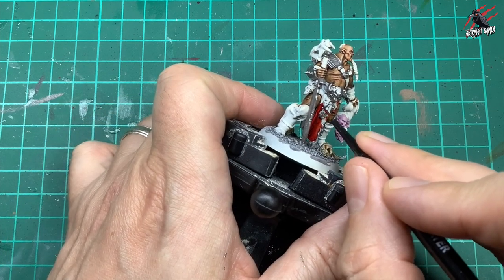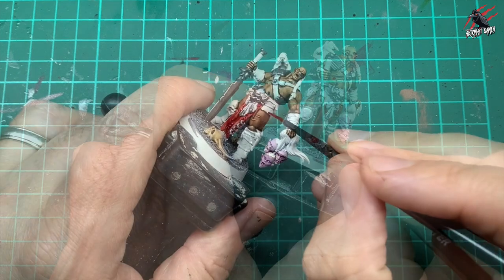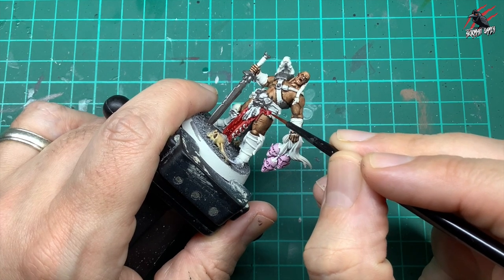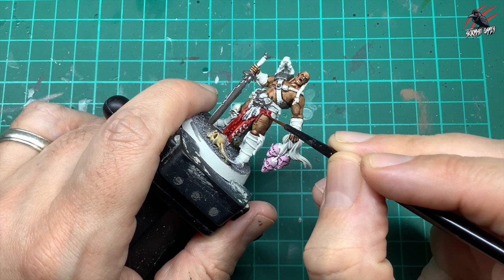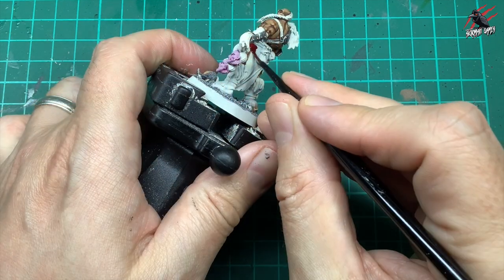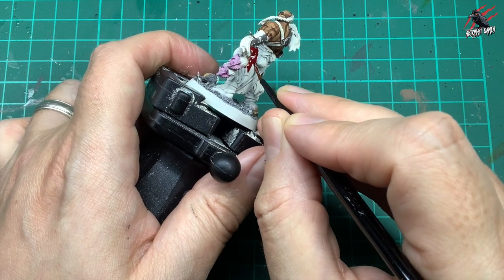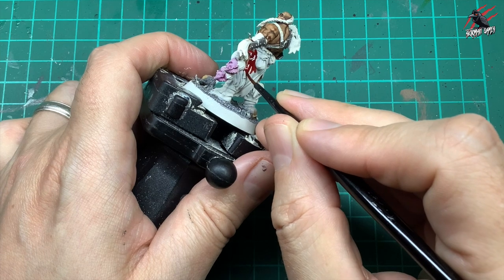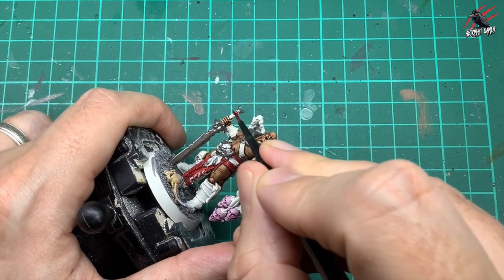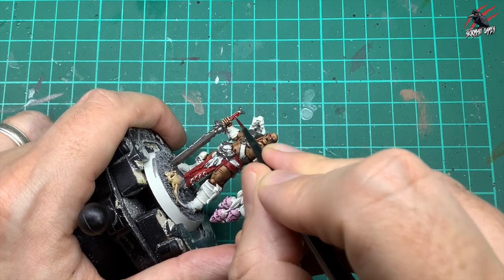I find with the Flesh Tearers Red it works really well — if you want to do another technique like I did with the Red Gobbo, you can put an orange coat underneath and then go over it with a mix of red and contrast paint, and that gives you a more orange highlight coming through. But for these Dark Oath Savages I wanted a really rich, almost blood-color red, and I thought this worked really nicely for that. Now I'm just picking out the handles, which are all going to be like red cloth wrapped around them.